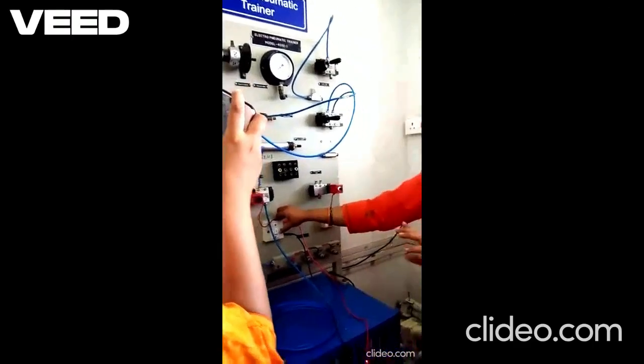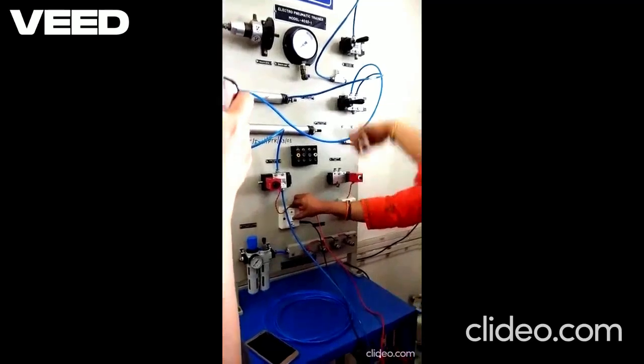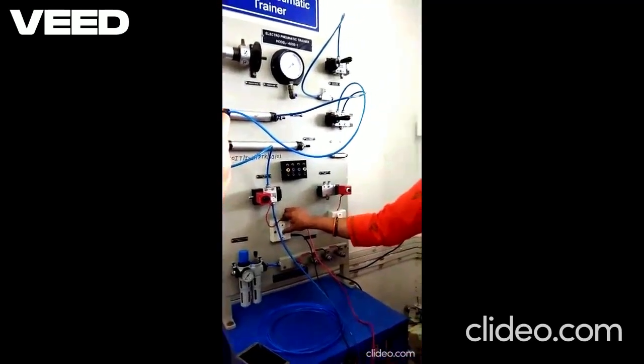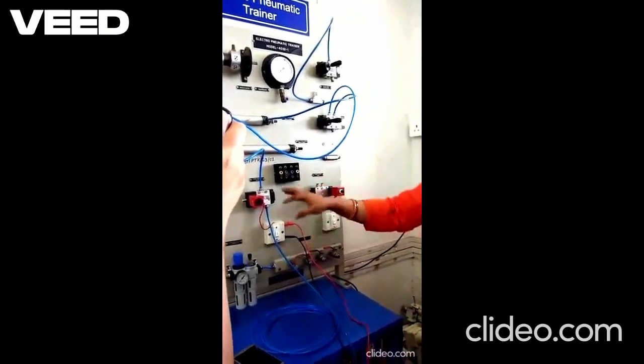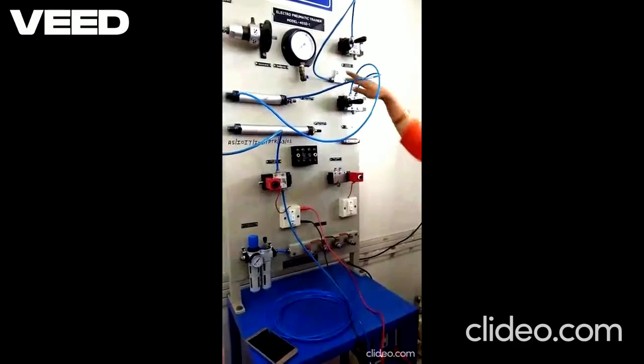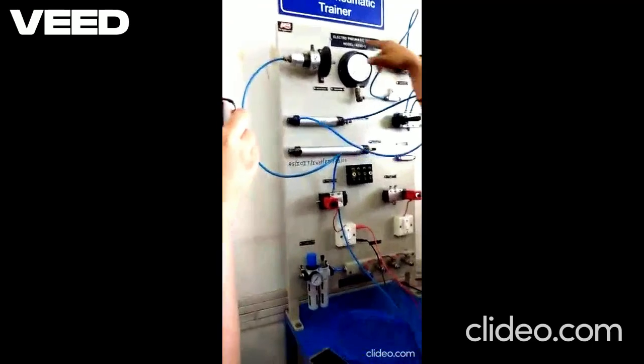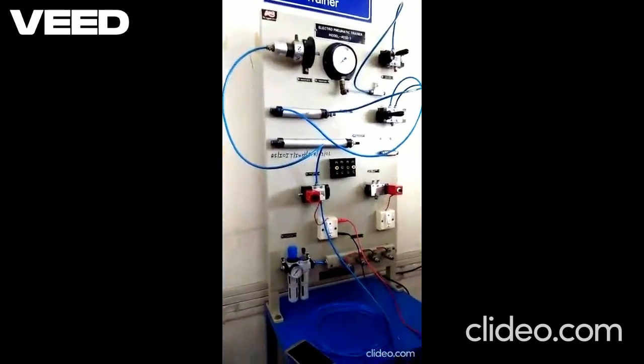When we turn on this valve, current flows, the valve operates and pressure is applied to the input of the pneumatic motor and the motor runs. By connecting the input to the motor through a regulator and rotating the knob of the regulator, we can control the speed of the motor.